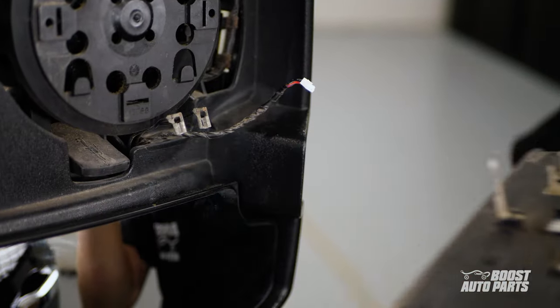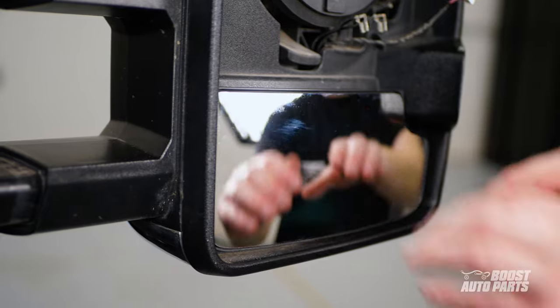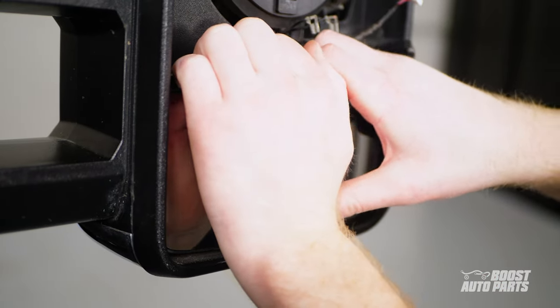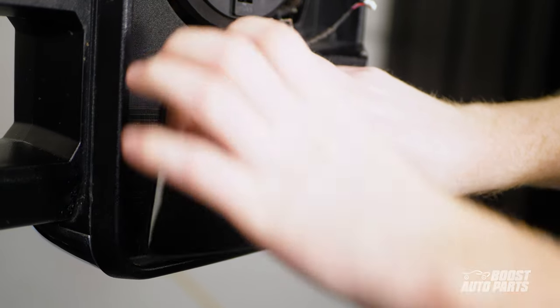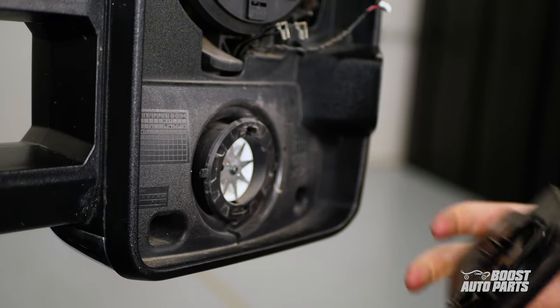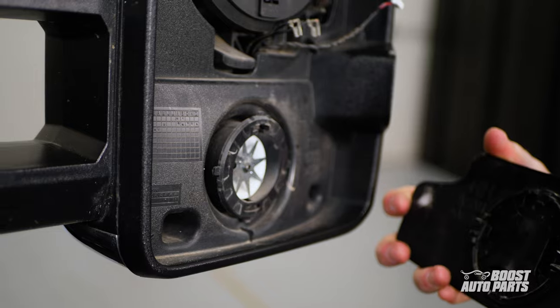Set the upper glass aside, then carefully remove the lower glass. Do this by pulling back on the top of the glass, applying even pressure. You can use your thumbs or the base of your palms at the front of the glass to balance out the pressure on the glass.